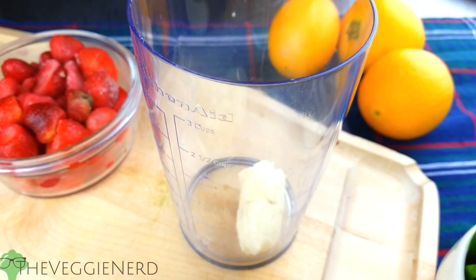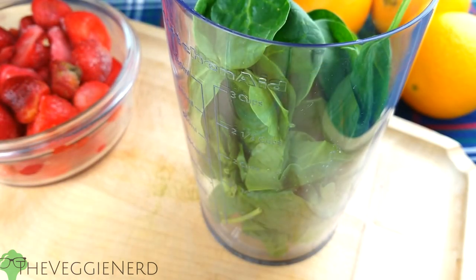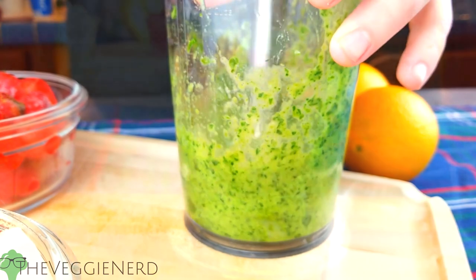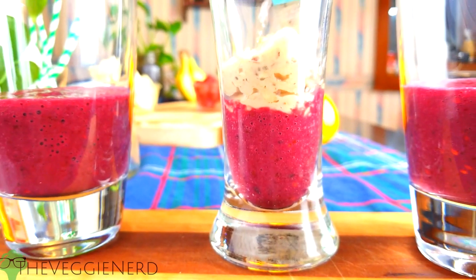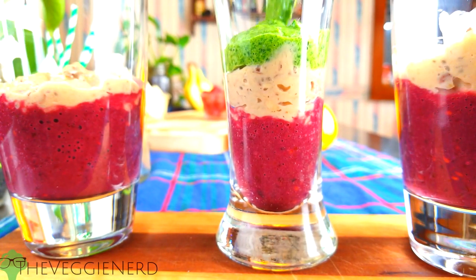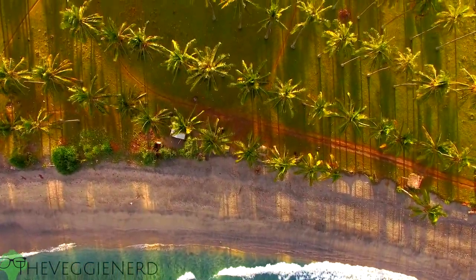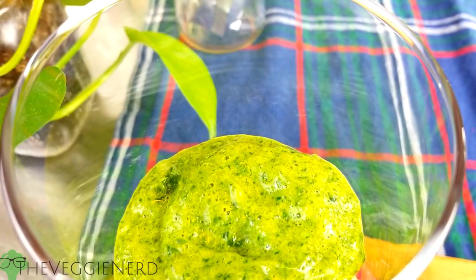Rinse your blending vessel, add in the other half of the banana, spinach, a couple chunks of pineapple, and a trickle of almond milk. Blend again. Layer the peanut butter banana layer carefully with a spoon, then layer in the green spinach mixture and place your cups back in the fridge. These two layers represent the sandy, earthy ground and the bright green flora.